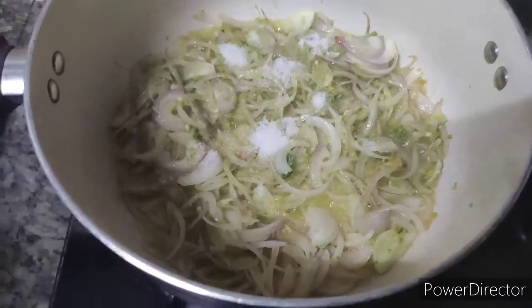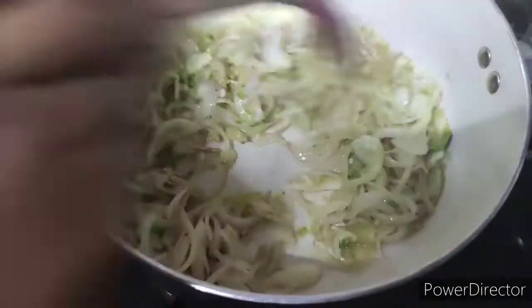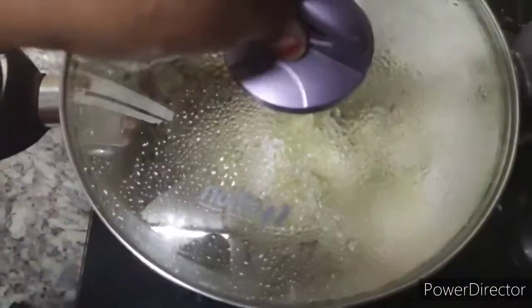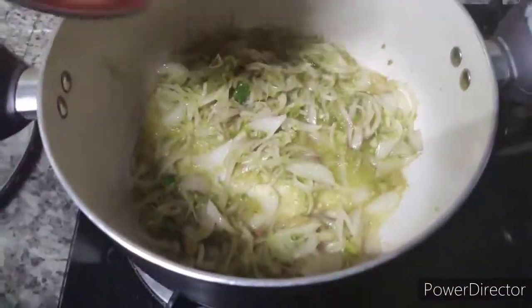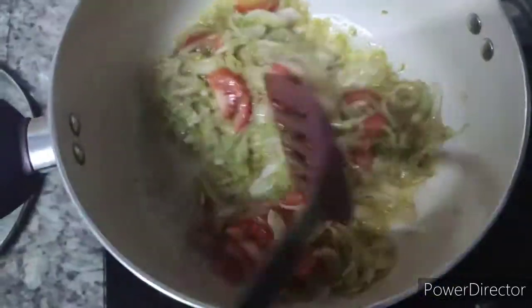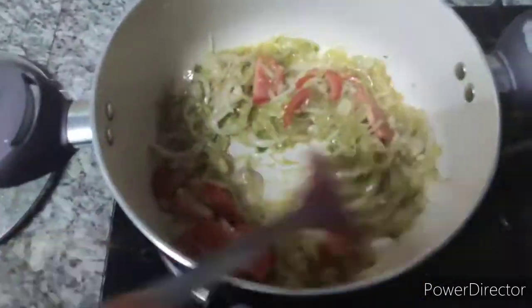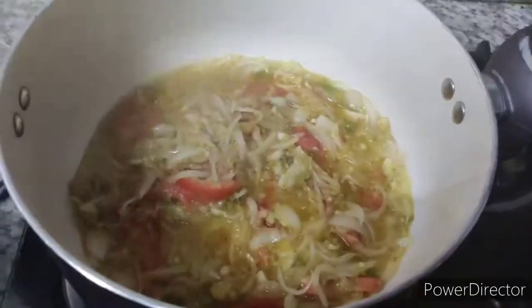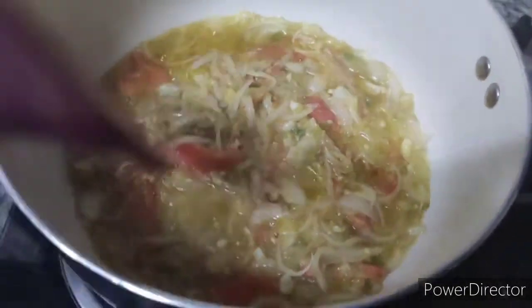Put the coconut in the bowl and the bottom is to the plate like this. You will use the pot and make it a little bit — add the pot to the pot.